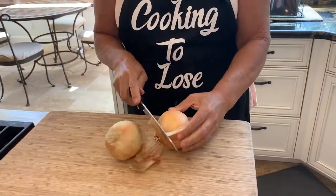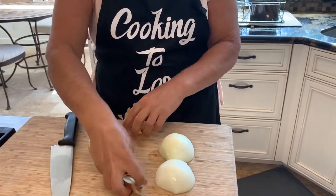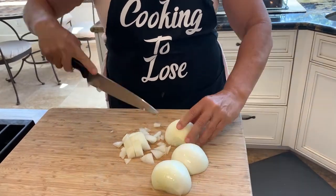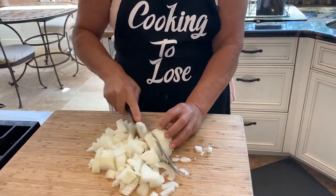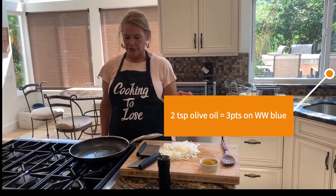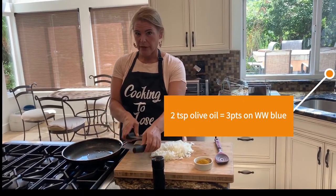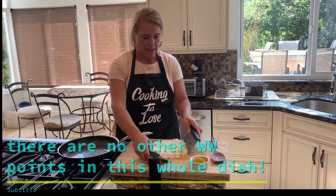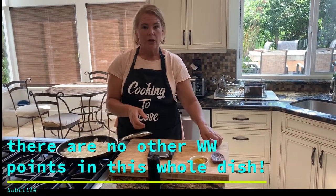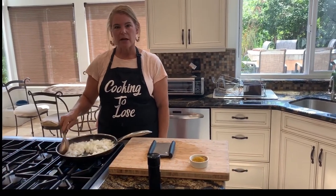We're going to start by chopping the onions. I'm going to use two regular-sized or smallish onions — if I had a big onion, one would be enough. Onion goggles on and the chopping starts. I have two teaspoons of extra virgin olive oil heated up in my pan — I measure it carefully because I am watching points — and I'm just going to put my chopped onion into the pan. I'll cook these until they get soft, a few minutes on medium heat.